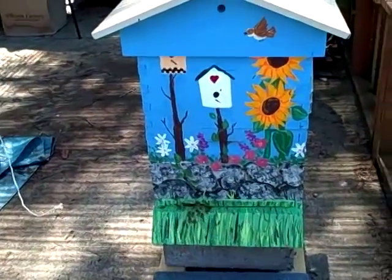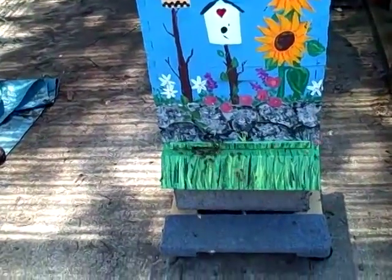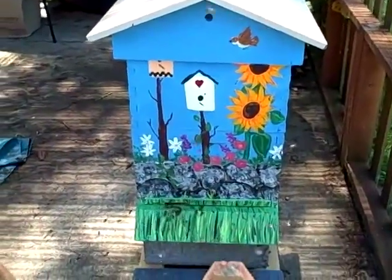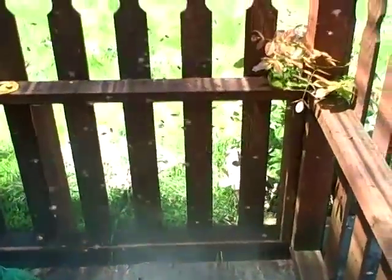We're getting ready to add a honey super to the hive, and as you can see we have lots of honeybees. This should be quite interesting — we haven't been in the hive for a while, so we'll see what's going on. Denise is pulling out the honeycombs to check for brood and honey production, and the bees are just buzzing around.